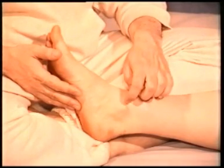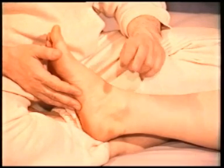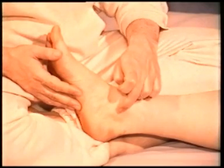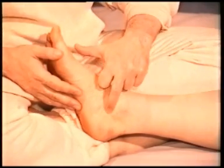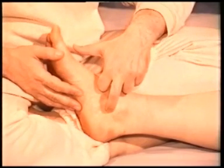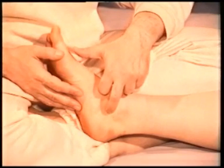Kidney 6. Find the tip of the inner ankle bone. This point is located directly beneath it. It is a cooling and moistening point, useful for hot conditions such as night sweats, hot flushes, and also dry skin and body.